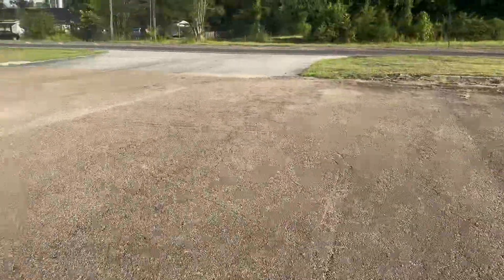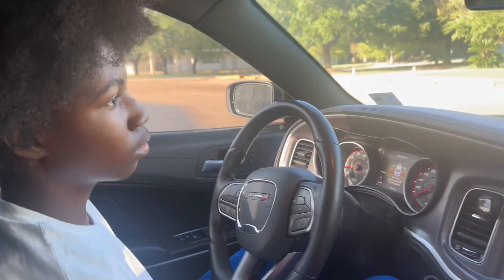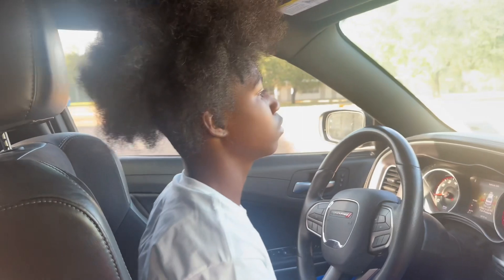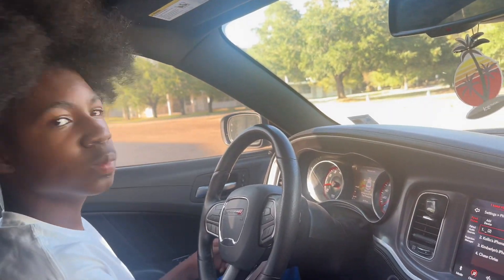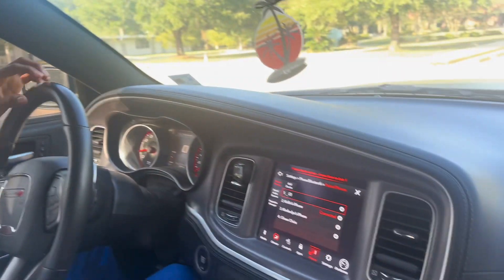I'm gonna show y'all — ain't got time for that. I don't know why my camera does that, but okay. You ready, sir? Alright, let's watch this. We're gonna turn this down a little bit so they can hear.